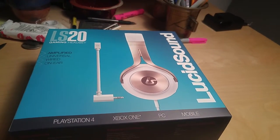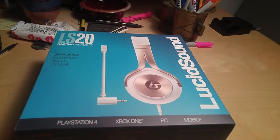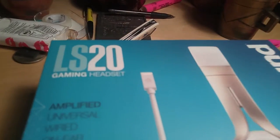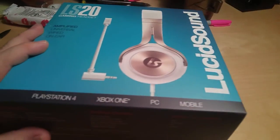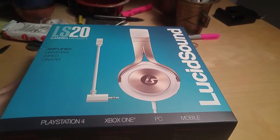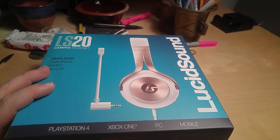Fiona Fox here with Kitsuga.com. I've got a treat for you guys today — we've got the brand new LucidSound LS20 gaming headset. This is a product from a company that I really love. LucidSound is a fantastic company. We're going to unbox it right here and bring you guys a review a little bit later.